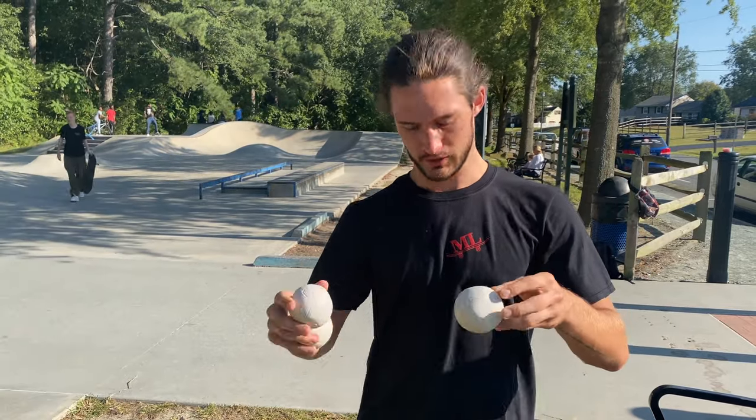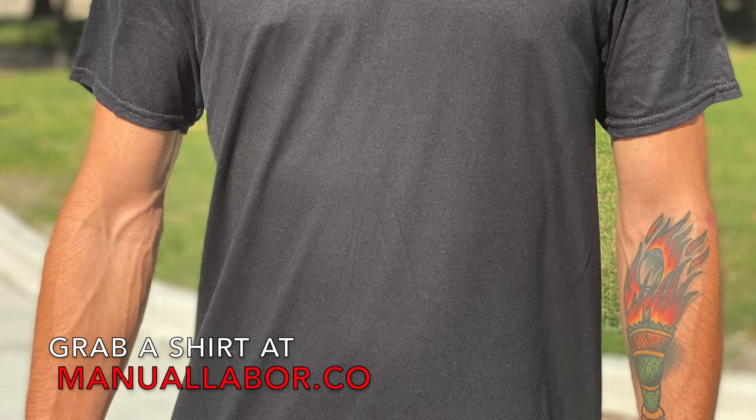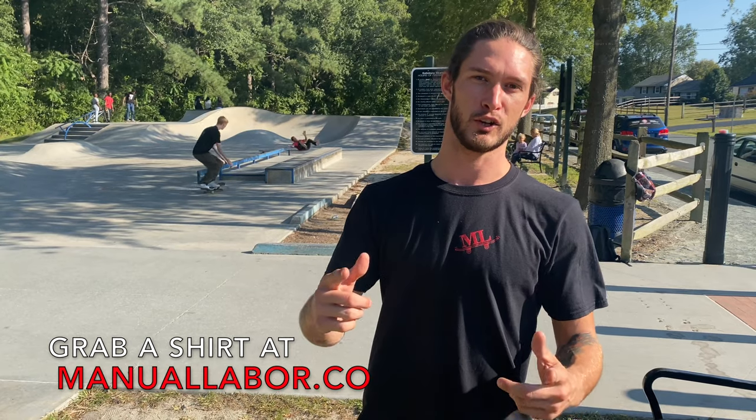Before we get to the tutorial, just want to show you guys we got the new Manual Labor t-shirt, so you can pre-order them or you can order them on manuallabor.com.